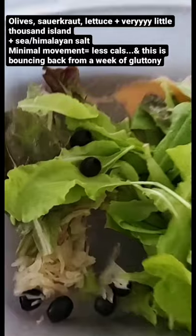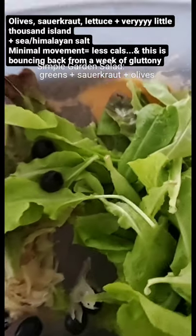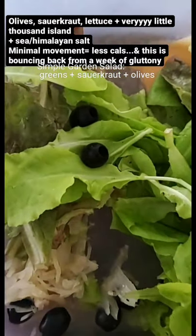Easy. Add olives, sauerkraut, different types of lettuce from the garden, Thousand Island dressing — though I should be using olive oil and vinegar. Very easy.